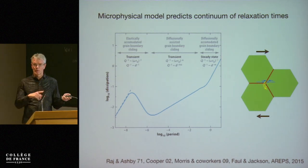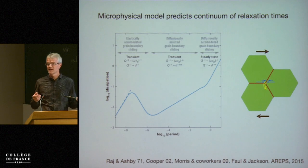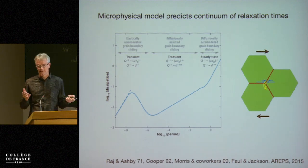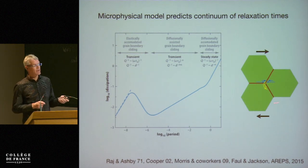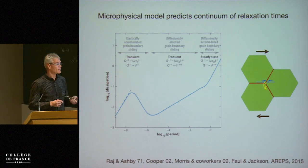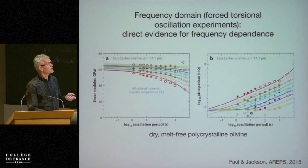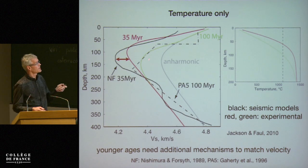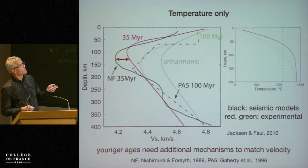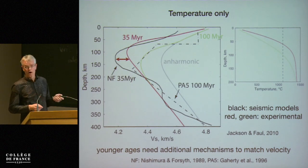Going back to the large-strain deformation experiments: what we think we see there is the motion of dislocations in the crystal interior and the enhancement due to this particular defect that enhances silicon diffusion. Here we're looking at grain boundaries and their properties. If we apply the dry data, the attractiveness is that for old oceanic lithosphere and asthenosphere we can match — and this is shown very schematically — the experimentally extrapolated values match quite well with observations.